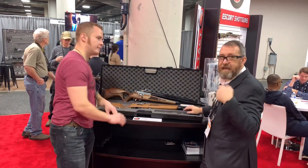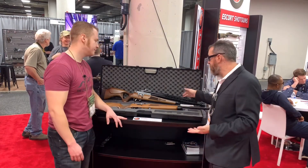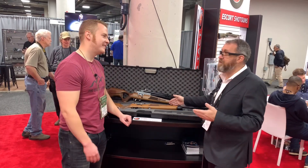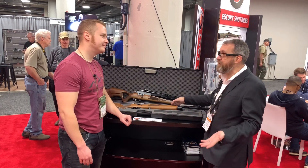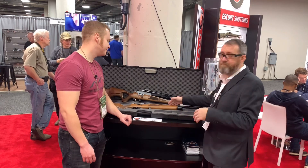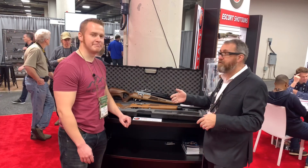You can buy additional barrels for under $200 — it's like adding another pre-charged pneumatic gun for under $200. We're also going to be offering an arrow barrel for the same gun, so you can hunt with the .177 first thing in the morning to take care of rats or mice in the chicken coop, then throw on the .22 barrel and shoot a couple rabbits.